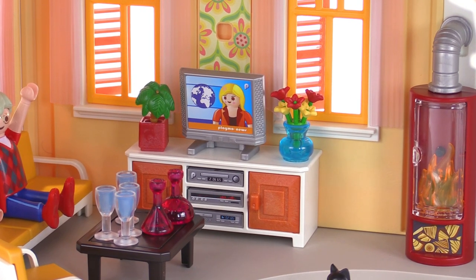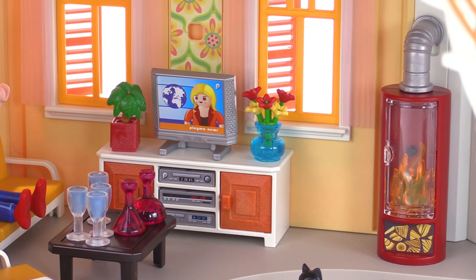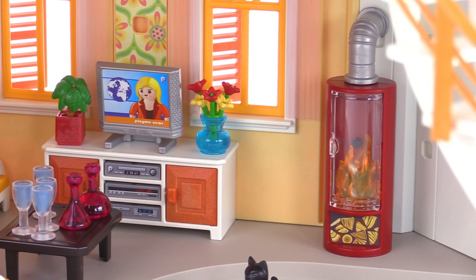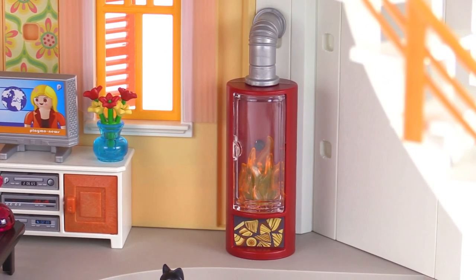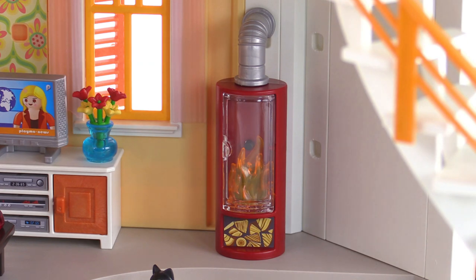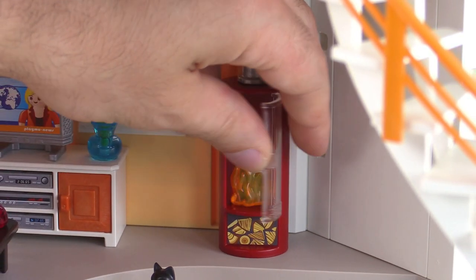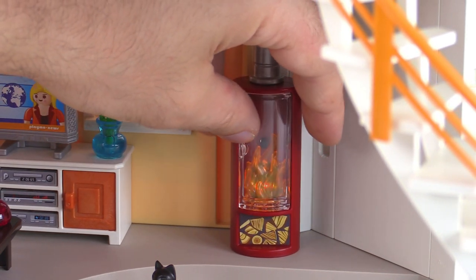There are a couple more plants, and one more plant with a bunch of flowers in a nice little vase. Off to the side, there's something with an action feature — a fireplace. It's kind of a furnace setup that takes batteries. You have to supply your own two AAA batteries, and behind this glass shield is a button you can push.